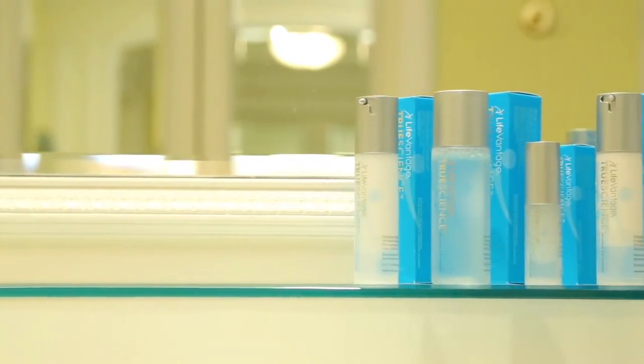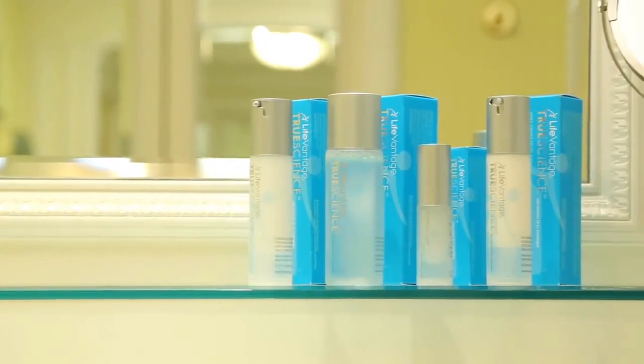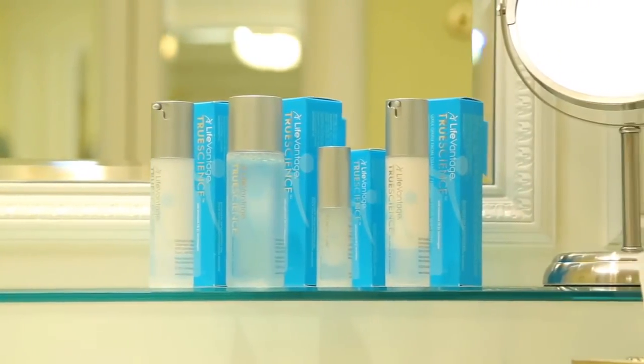Massage each product into your skin. If no reaction occurs after a few minutes, apply the TrueScience skin care regimen, as we'll now demonstrate.